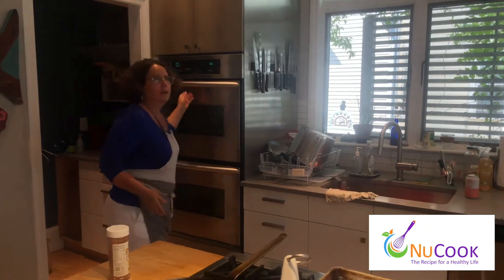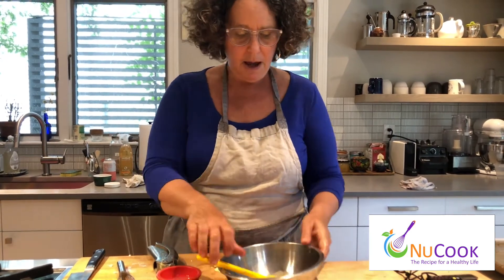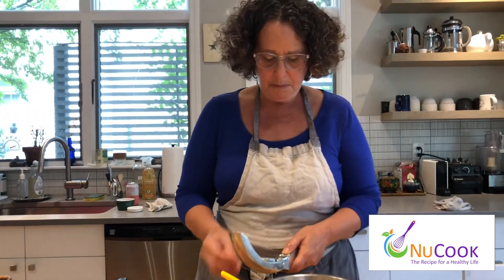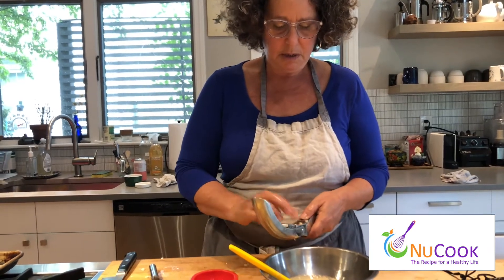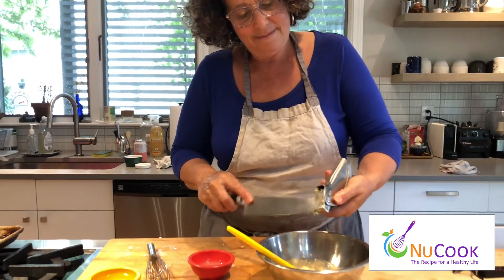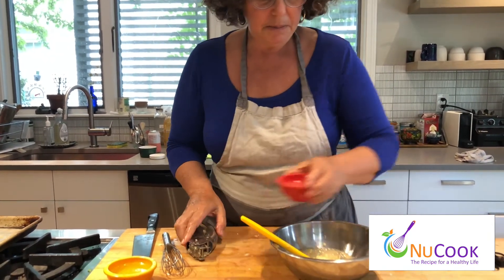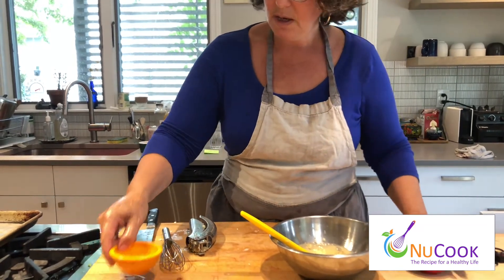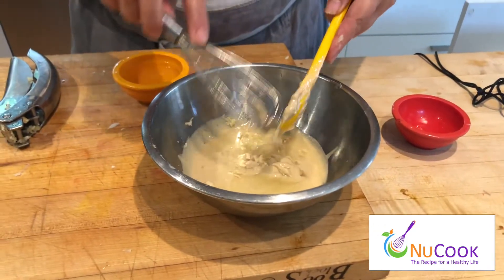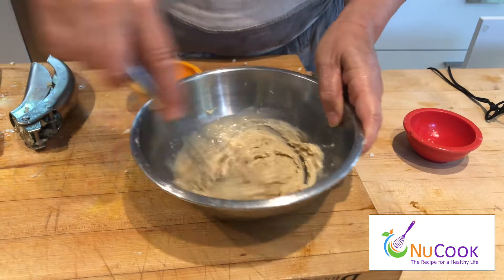While the chicken's in the oven, we're going to make a tahini sauce to go along with the chicken shawarma. I've got a half a cup of tahini in my bowl, and I'm going to add a couple more cloves of garlic, a couple tablespoons of lemon juice, and I'm going to give it a whisk. What happens when you add lemon juice to tahini is it can seize up and become really super thick — see, it's sort of turning into this crazy thick paste.